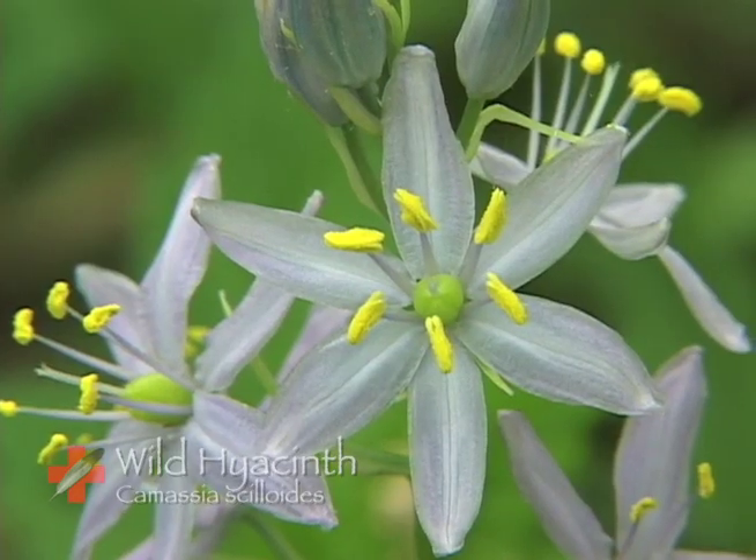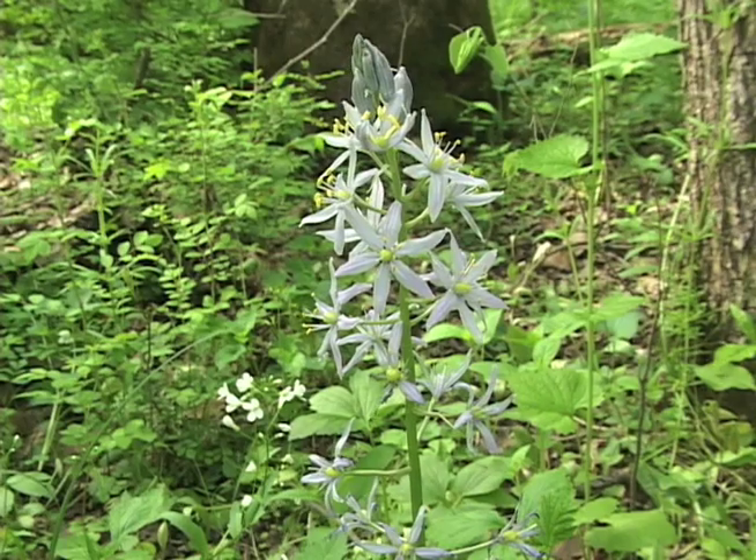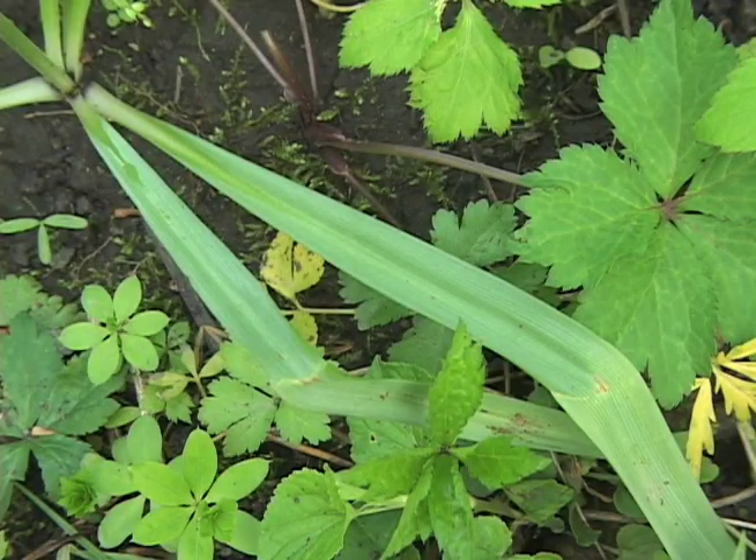The flowers have six regular parts, are star-like, half an inch to three-quarters of an inch wide, and in loose-flowered racemes. The plant has basal leaves only, and the leaves are entire.